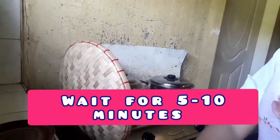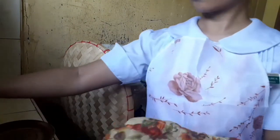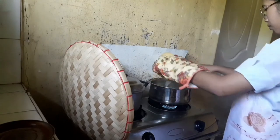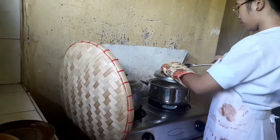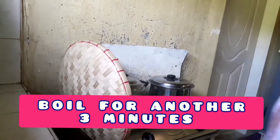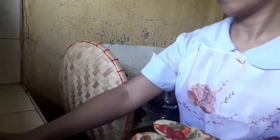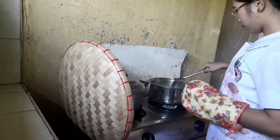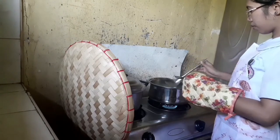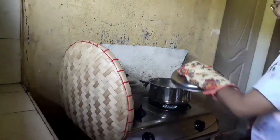Wait for it to boil for about five to ten minutes. Check the chicken meat to see if it is almost cooked. Now you can add the sayote. You can now start cleaning and removing used and unnecessary kitchen tools from your cooking area. Wait for it to boil for another three minutes for the sayote to be cooked. Once done, check for its final taste. Avoid spicy, too greasy, and rich-flavored dishes for school-age children.